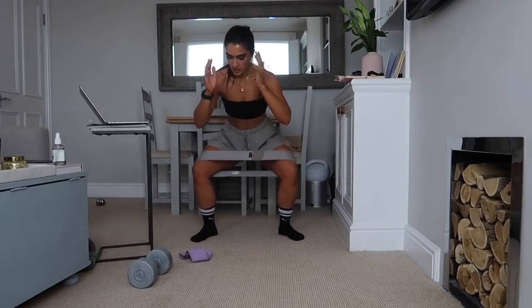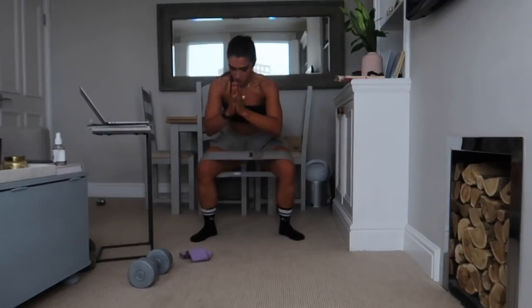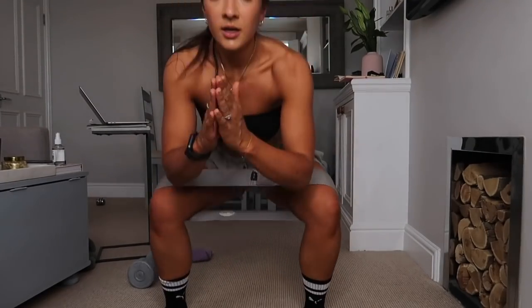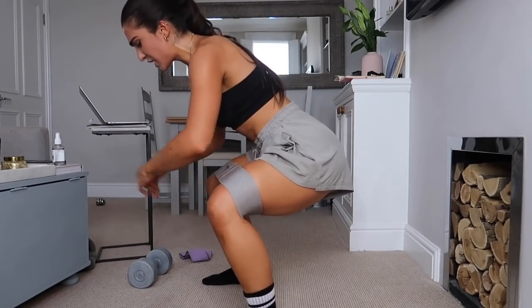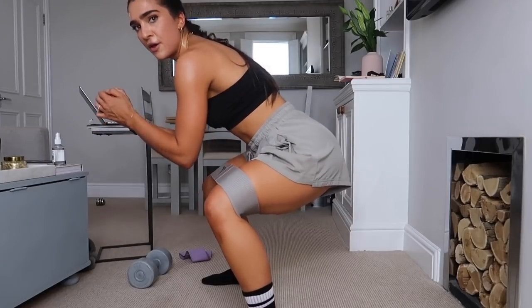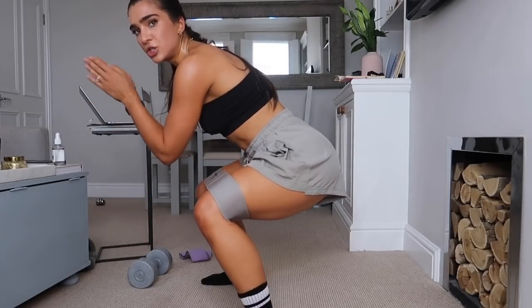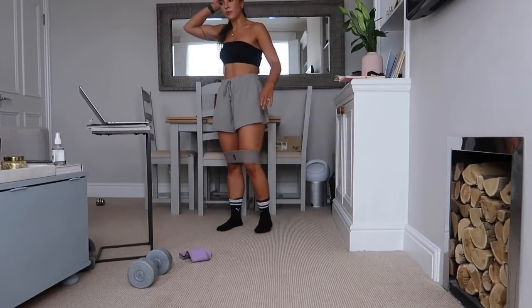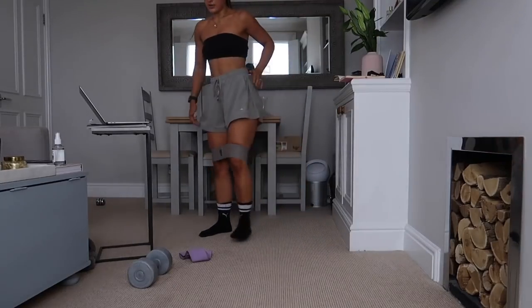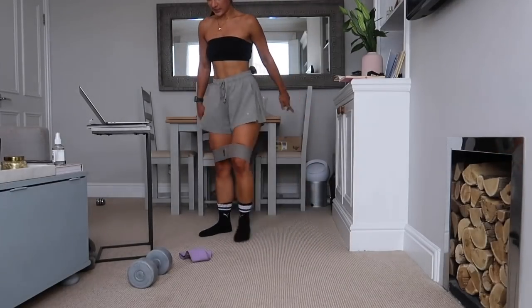Push down and out, pushing out on the band — yes team! Sink nice and low, stay down with me. This is where I am, this is where I want you to be. Pushing out for five, four, three, two — and stop. Opposite legs now, three, two, one, let's get it, push out.